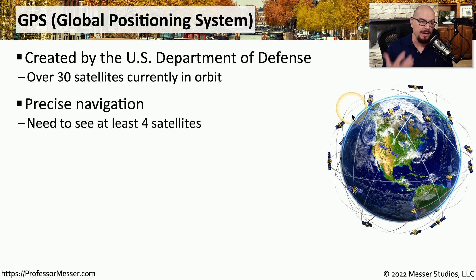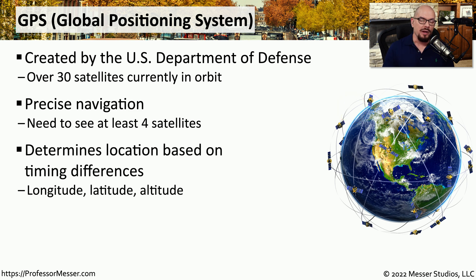This allows us to get very precise navigation from our devices. As long as our phone is able to hear the signals coming from at least four of these satellites, we can get very precise information about where we happen to be in the world. Our phones are able to calculate longitude, latitude, and altitude based on timing differences from all of these different satellites.